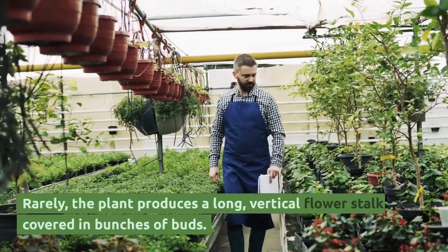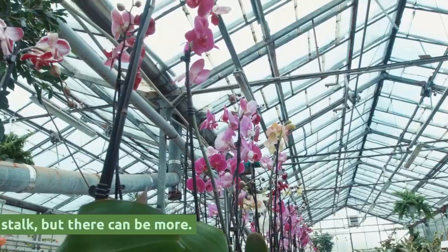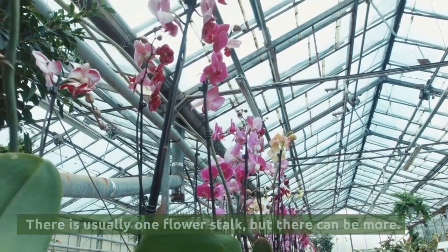Rarely, the plant produces a long, vertical flower stalk covered in bunches of buds. There is usually one flower stalk, but there can be more.